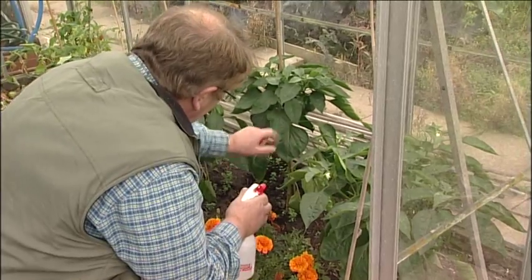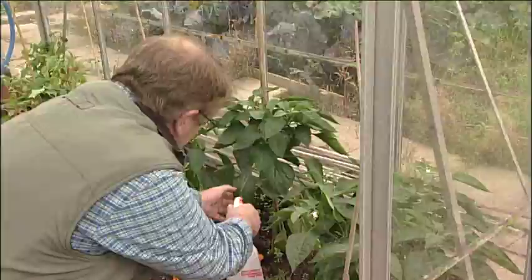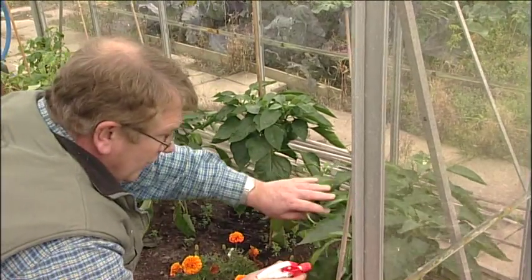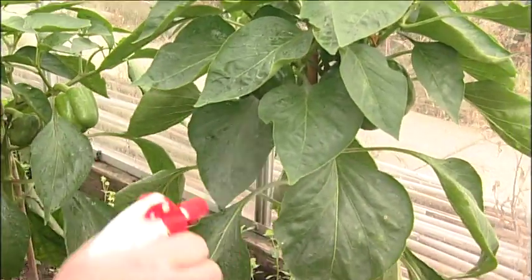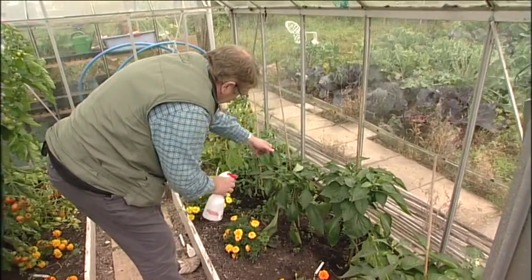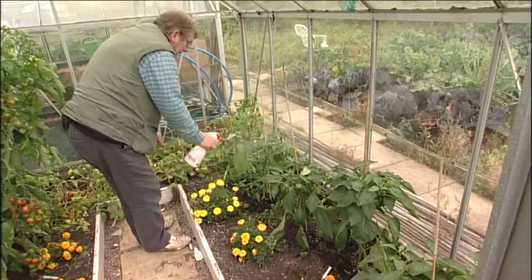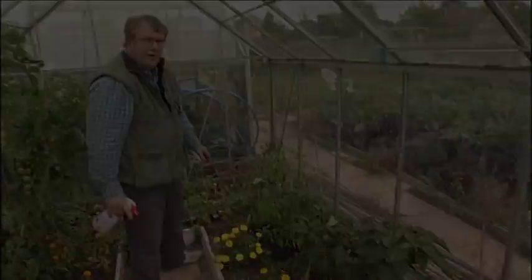You can see a little whitefly there. Don't worry about getting it onto the fruits themselves, because they'll be perfectly safe to eat in 24 hours. Having said that, do wash your hands after using any sprays. Thank you.